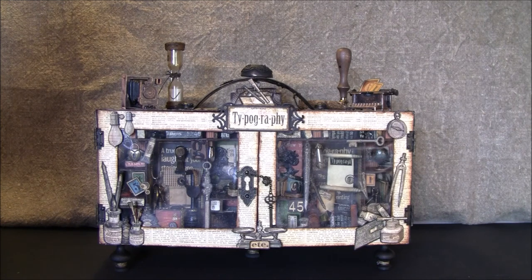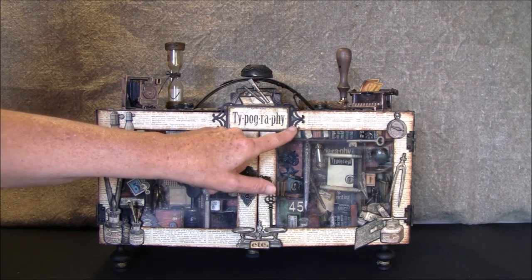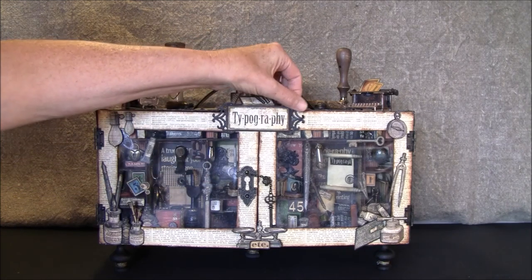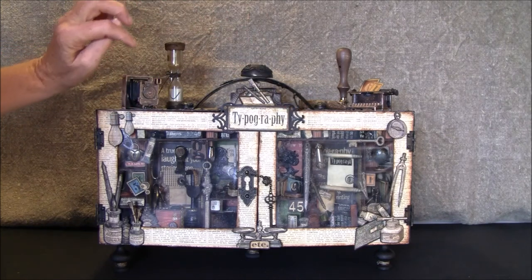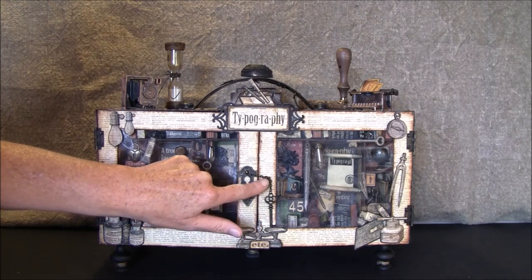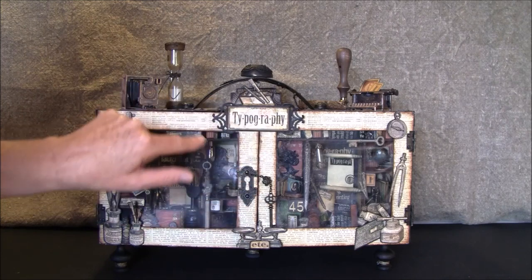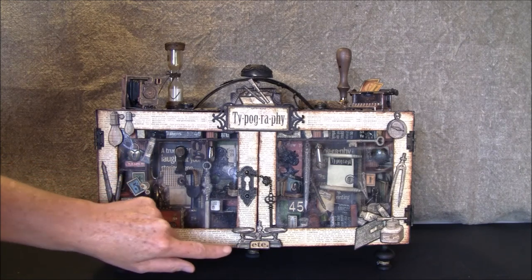Starting on the front here — I cut out the typography and layered it on a label from Spellbinders, cut it out two or three times, layered and glued together with Claudine helmet multi-mat. Here is a key and keyhole from Graphic 45 and also a brad. I painted all the metal pieces randomly a bit black.